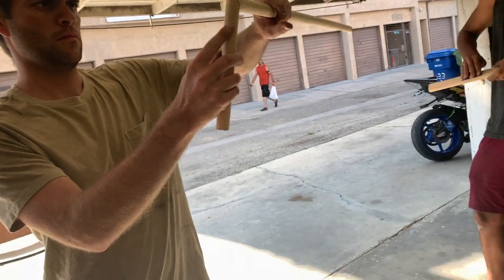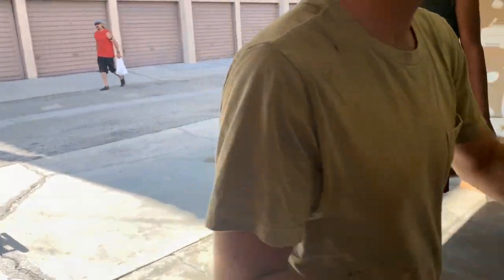If someone doesn't have a bandsaw, would they be able to make this perch? Yeah. They can just use a regular saw? Yeah.